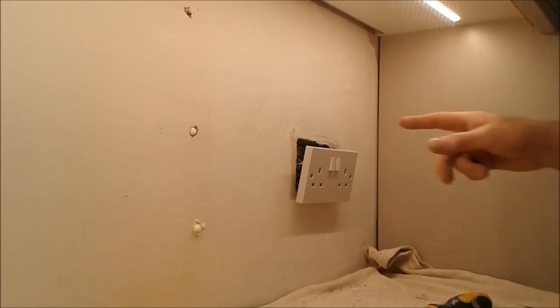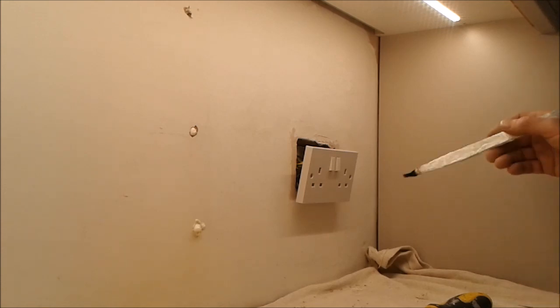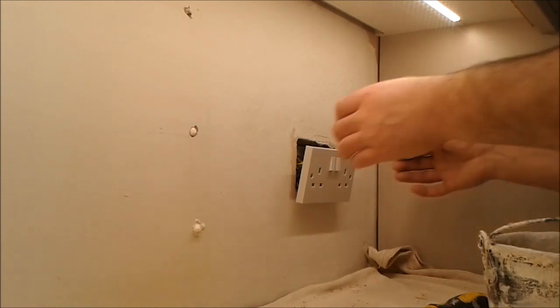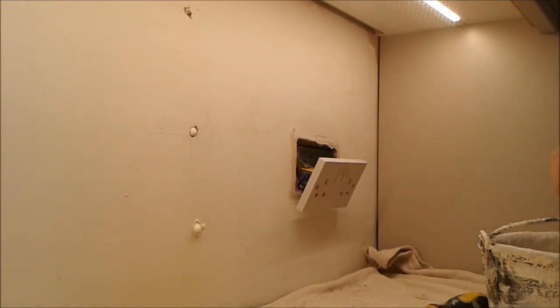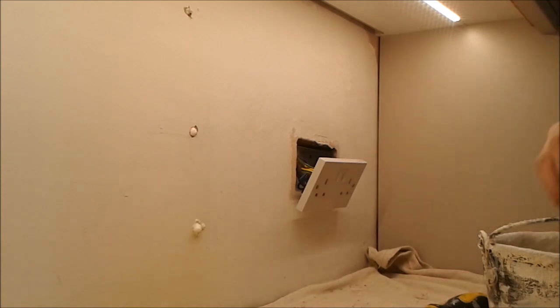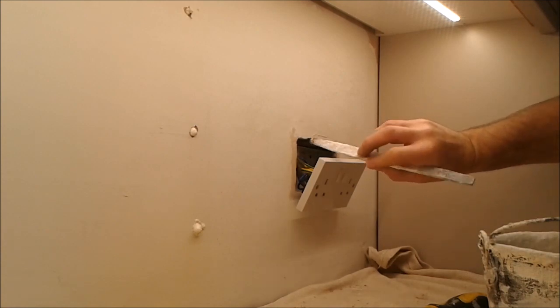With this socket hole I'm going to do something a little bit different, because remember — electrics — you don't want too much water, so I'm not going to spray any water. I just want to be able to wet inside there, so I'm only going to use a damp brush, making sure I always shake any excess off before I put the brush inside.